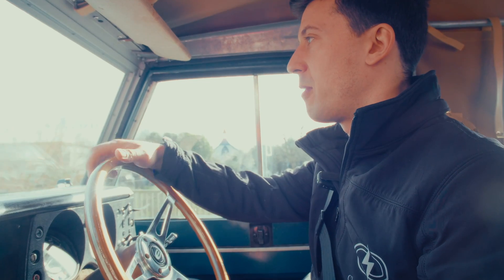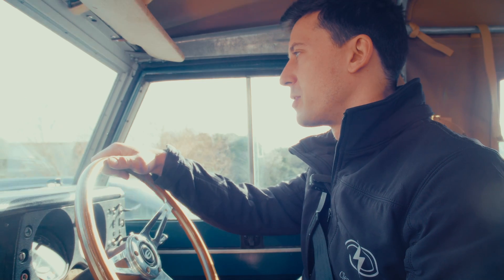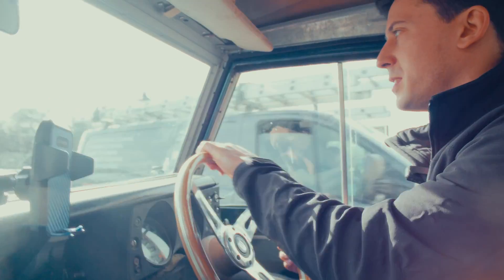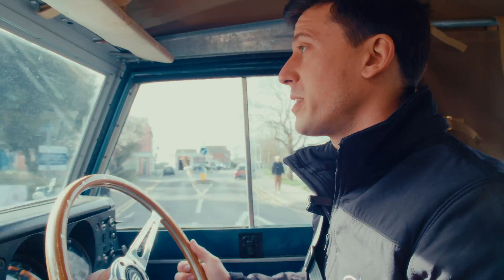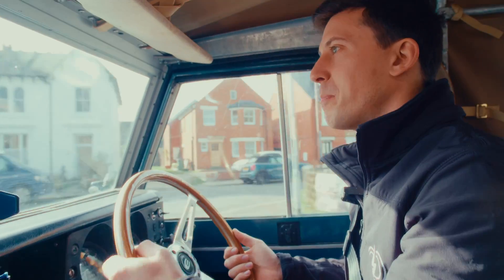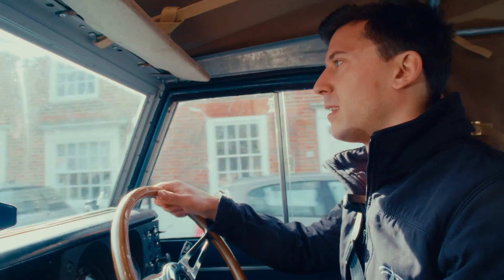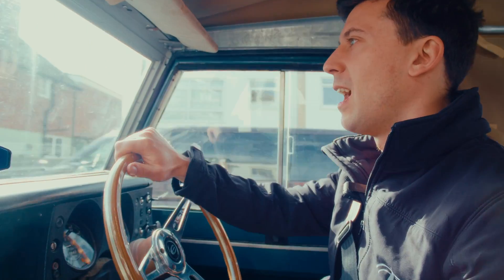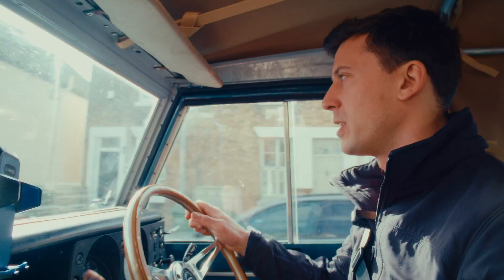One of the things we did was take this one out and try to give a real worst-case scenario for its range. We had the heater on at 70 miles an hour down the motorway, which for a brick like this with an old four-wheel-drive system is not its favorite way of driving. We were actually pretty pleased - we knew it was going to have a big impact versus the sort of normal A and B road pottering. We got a little over 50 miles, so we were actually pretty pleased with that 50 miles in the sort of worst-case stress test.